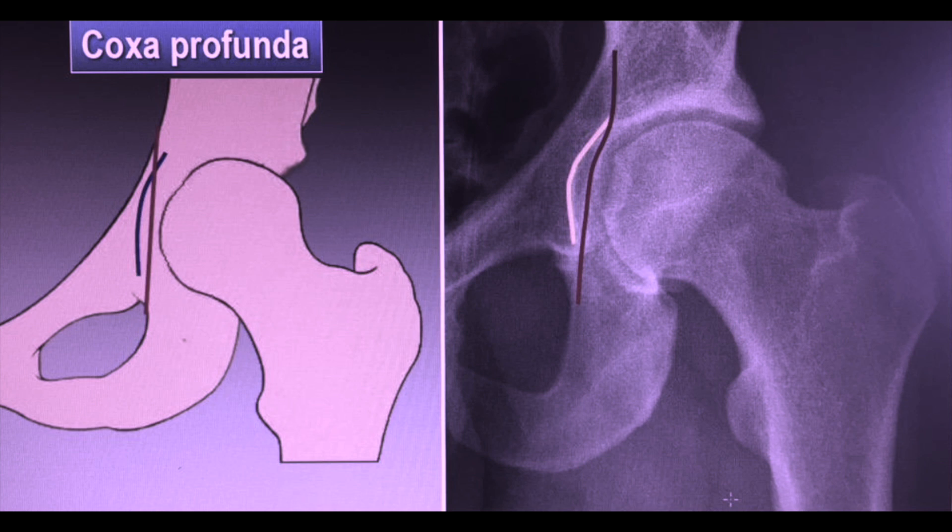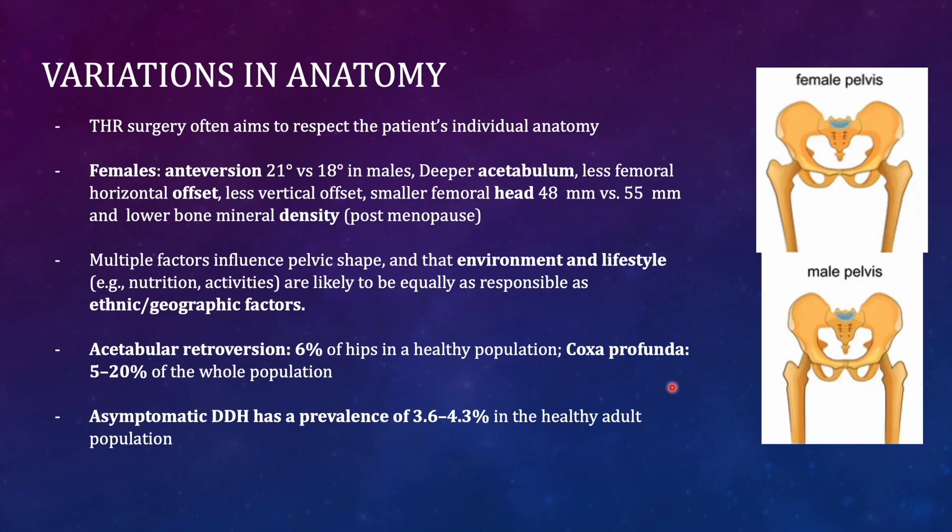Some patients can also have coxa profunda, where the stöbler is very deep and its articular extent matches the ilio-ischial line, also called Köhler's line. Asymptomatic developmental dysplasia of the hip has a prevalence of 3.6 to 4.3 percent in the healthy population and may go undiagnosed throughout a patient's lifetime.